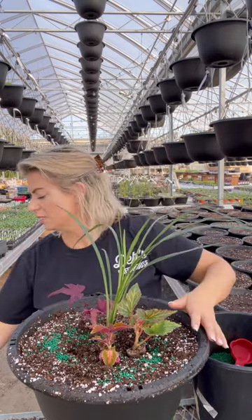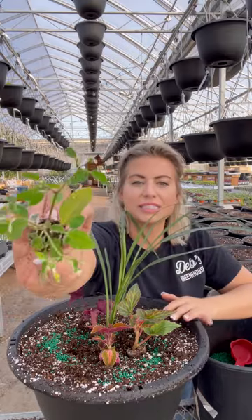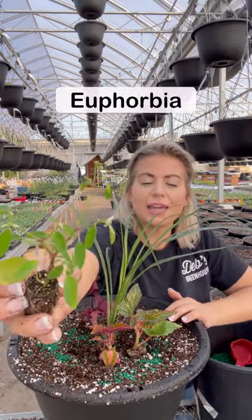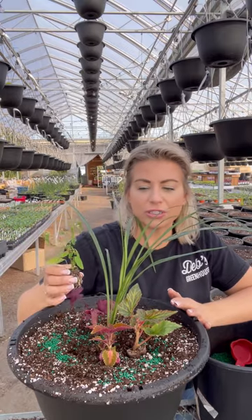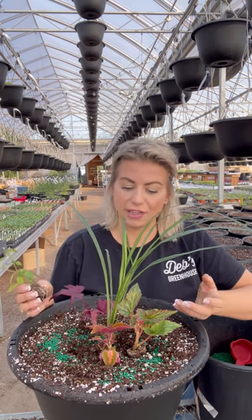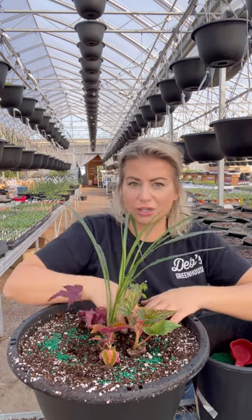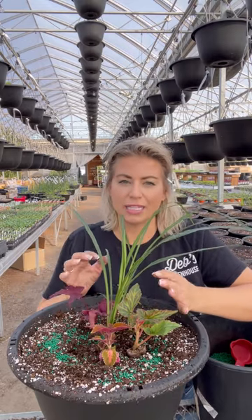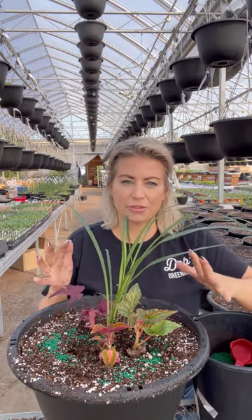You can see some beautiful delicate white blooms here — this is our euphorbia. Euphorbia is a beautiful filler we use in planters and baskets the same way you might use baby's breath in a flower bouquet — it just fills in all those gaps beautifully. A bit of white in a planter or basket also makes the other colors pop out a bit more.